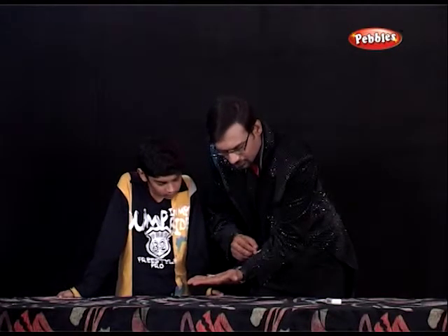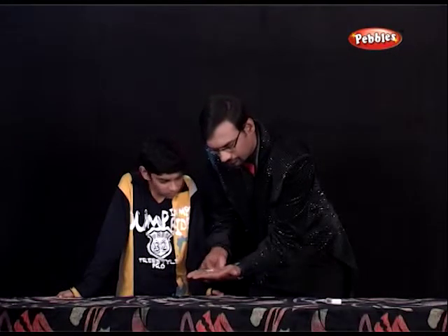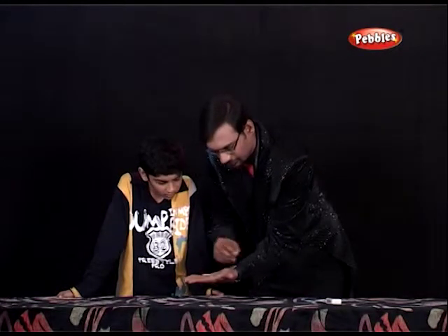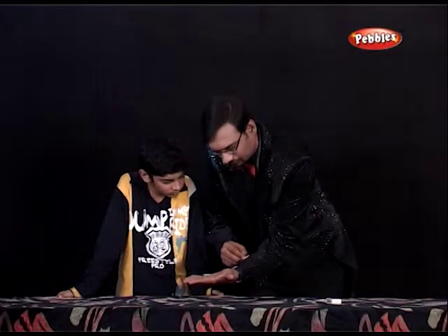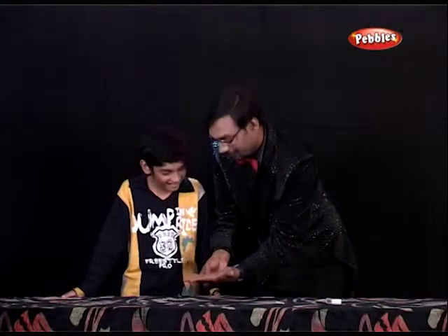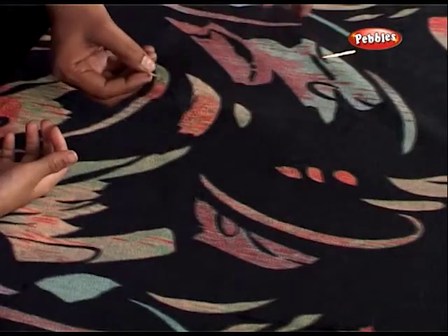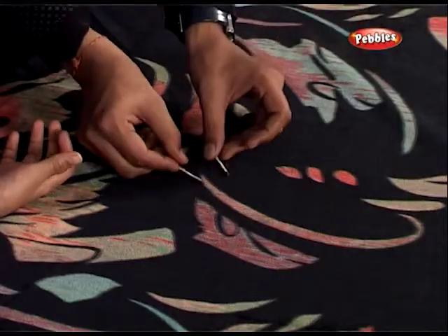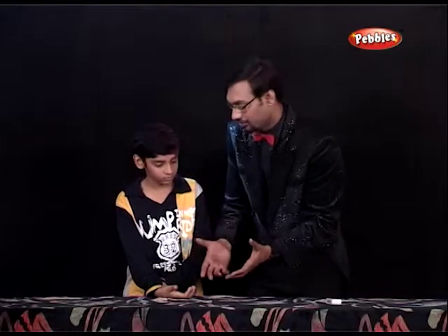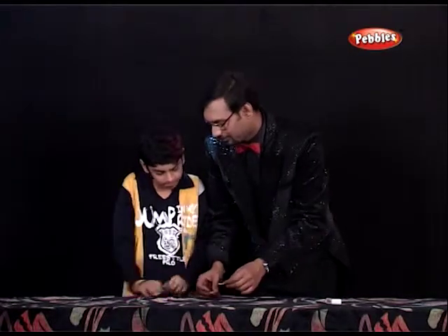Let us see what happens. Nothing. Let us see. Can that happen into my hands? Actually, what happens when I show this trick, people ask me: can that happen with our magnetic force? So let us see whether it happens with your hand.